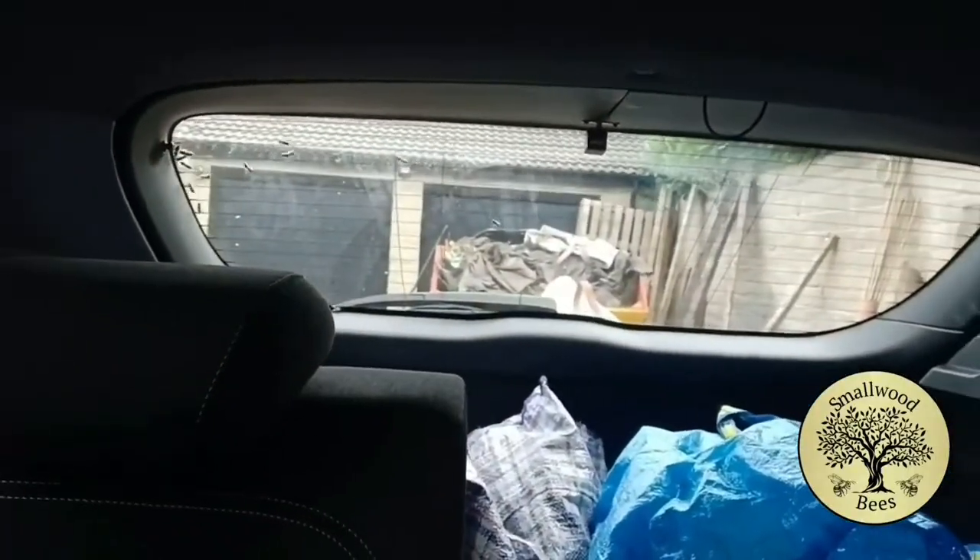I've just picked up some bees and I'm not sure how secure the box is. It's about 20 minutes drive from home and I don't think the box is very secure, so I'm keeping my gear on, which isn't ideal. There's already two bees loose and I do not want bees keeping me company while driving. A few moments later, we've made it back — there's definitely a leak in my box.